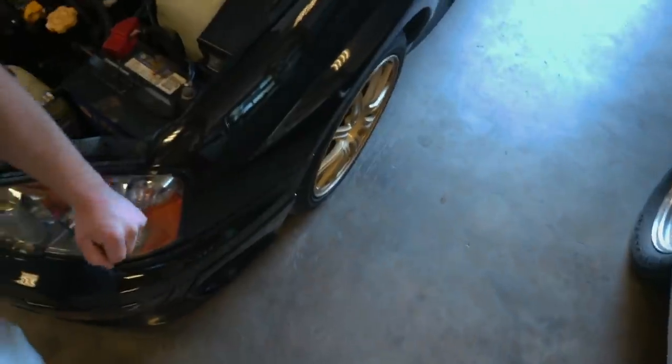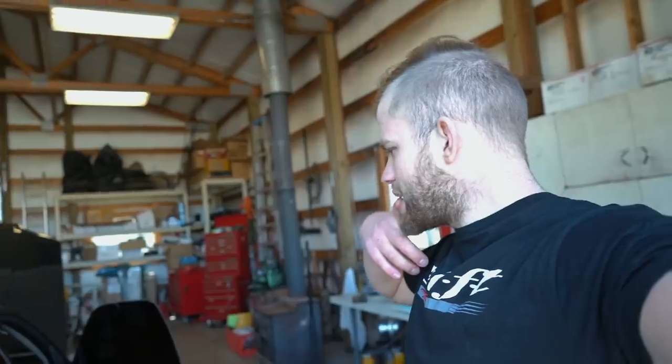We also have this headlight issue. A few people commented saying there's a little clip the headlight clips into — maybe that clip is missing. Either way, I'll pull off the bumper, pull up the headlight and see what's going on. And we have the typical Subaru STI rear strut clunk. I think it's 04–07 STIs that have this problem — you're driving down the road, hit a little bump, and you'll feel a really gnarly clunk. The rear struts are sticking; it's a very common problem on STIs.